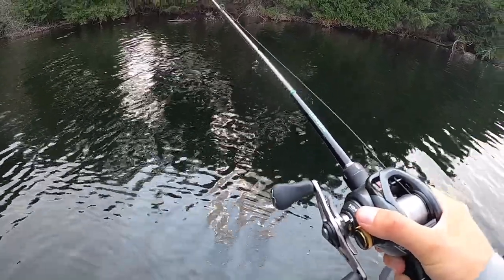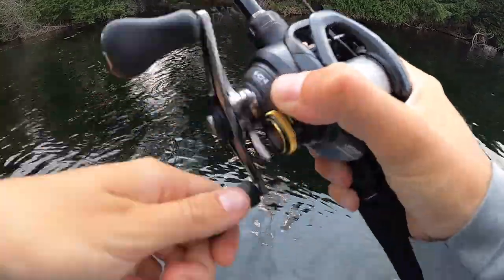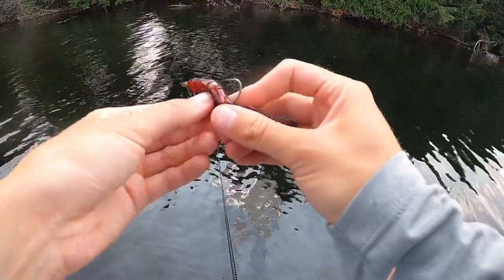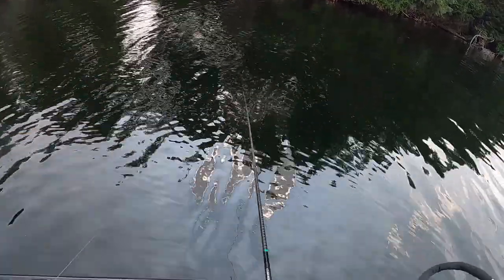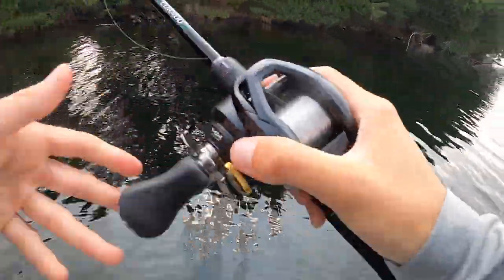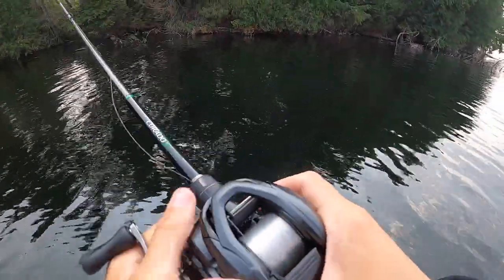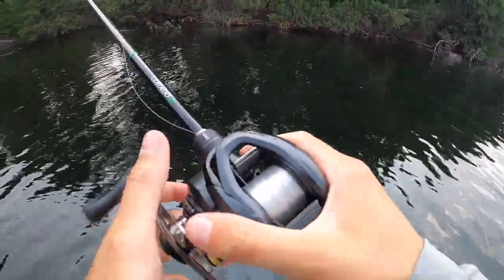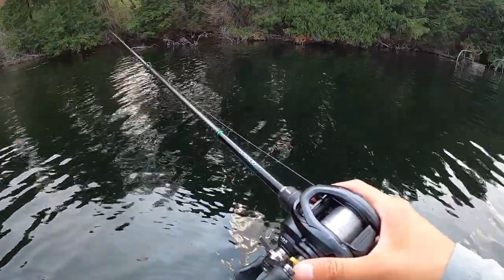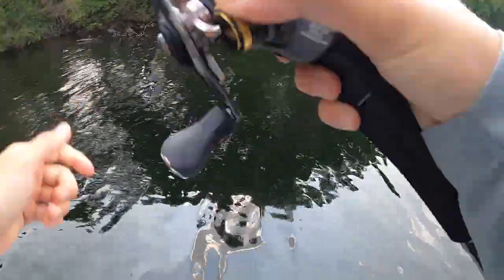Fish is on — oh, it came off. Areas where BFS can be better than a spinning combo would be docks. You're already using light line on a spinning combo, but at docks you can kind of have more control over the fish. In trees you have more control over the fish. Areas where you still want that light line, that finesse approach, but you want a bit more control — that's where I picked this up for sure. Or if you just want to go and smack a ton of fish on a baitcaster.